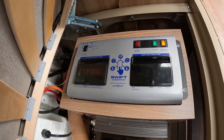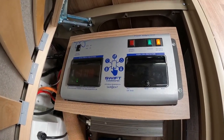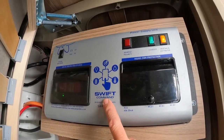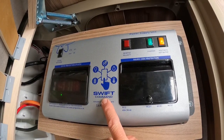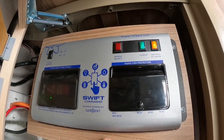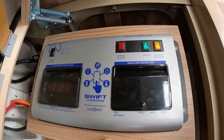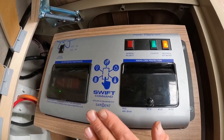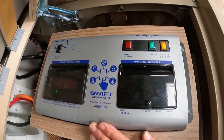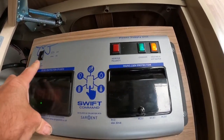The Sergeant supply unit is going to be fitted into your Swift, Sterling, or Sprite caravan. As I say, they're not all going to look exactly the same. This is a caravan with Swift Commands, so you can get the app and connect your phone via an app to the Sergeant control unit — we'll try and do another video on that in the future. But today I'm just going to talk about the basics and what our buttons mean on this control panel.